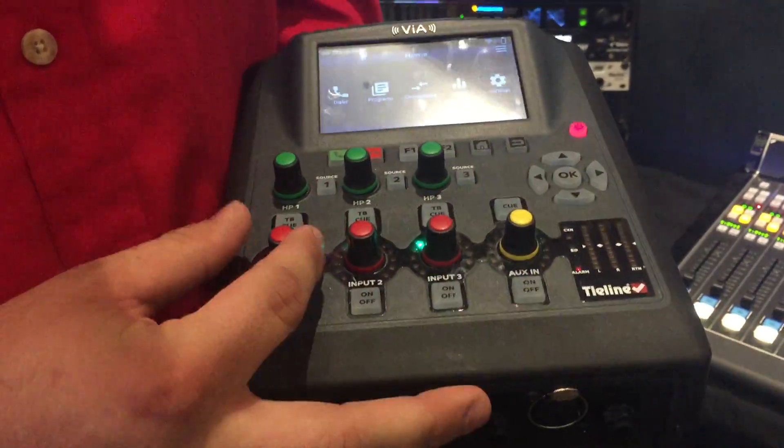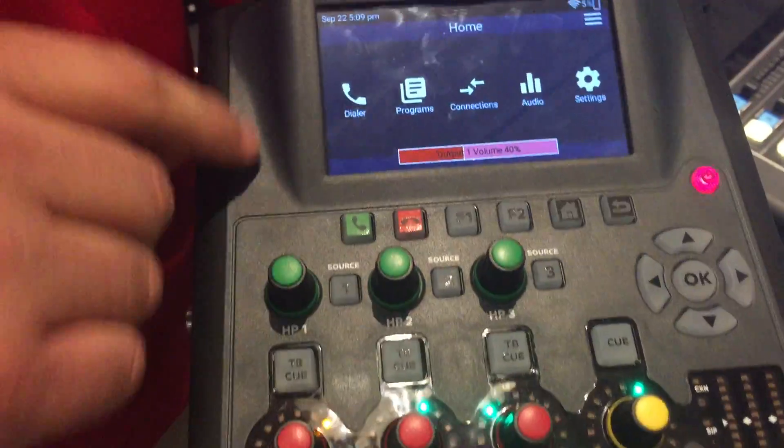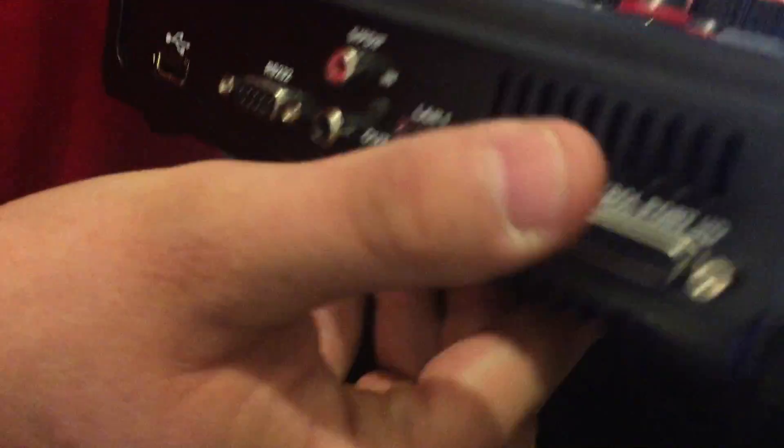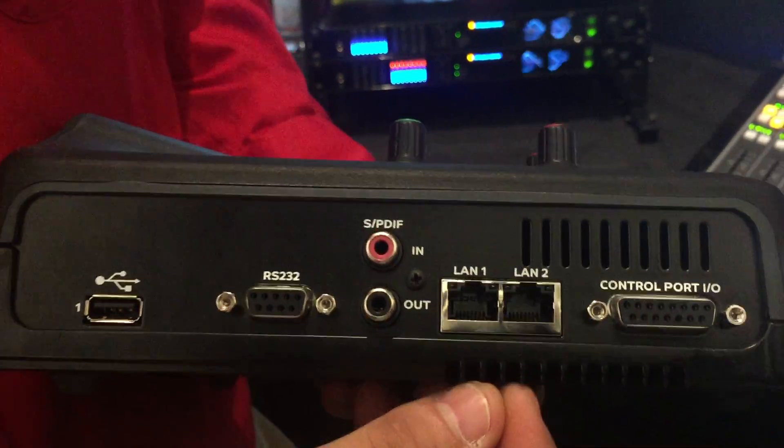Then you have full audio control right up here on each of these. We also have independent headphone control for each of the independent headphone jacks. And here we also have the connectivity — we have dual Ethernet support, both gigabit for redundancy.